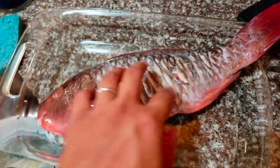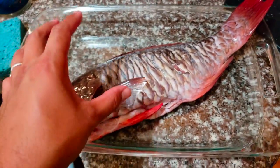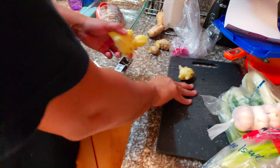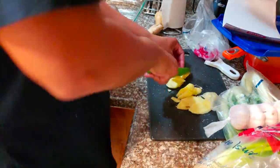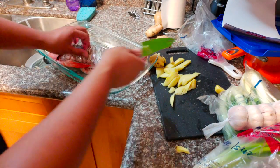Now I got the uhu right here — I caught this, you guys saw earlier in the video. I'm gonna go ahead and cut slits right here and then we're gonna stuff it and do all that good stuff. Got the ginger, just went ahead and peeled it, now we're just gonna cut this down into little slits like that. Now I'm gonna cut slits inside of the fish itself.